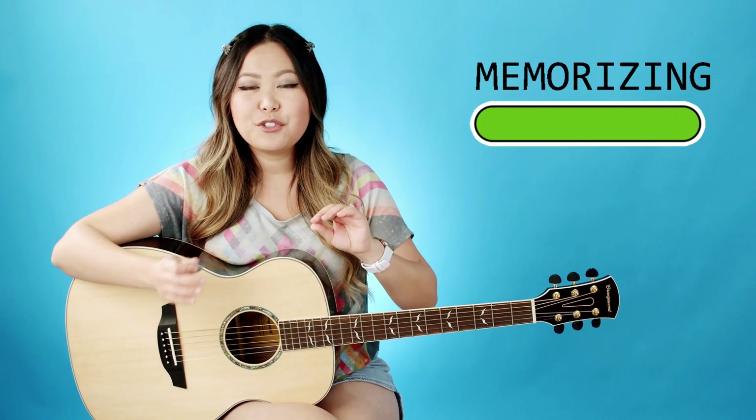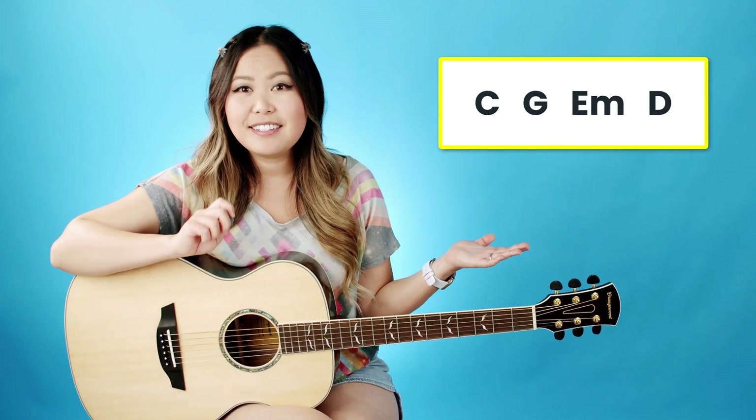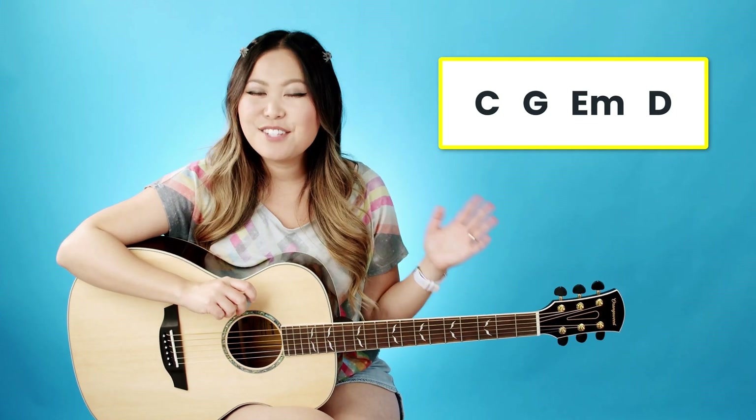Go ahead and pause the video and take a few moments to practice memorizing those chord shapes as well as transitioning back and forth between them. One of the great things about this song is that the chord transition order is the same throughout the whole thing. The whole song is going to follow C to G to E minor to D. So as long as you can transition these chords in that order, you should be good to go. Now let's go ahead and jump into the strumming pattern.